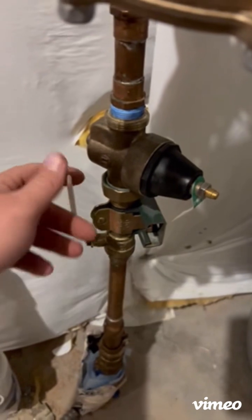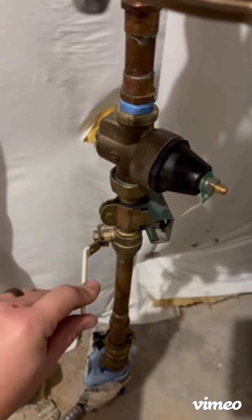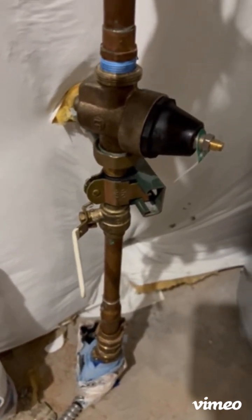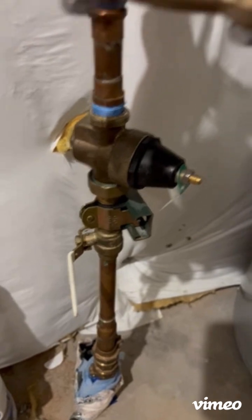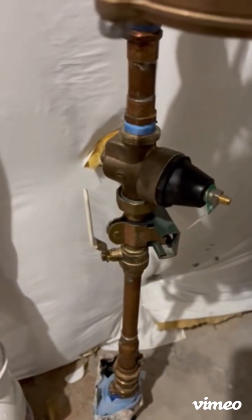This main valve parallel is open. When I pull this down and get the handle perpendicular to the line, now it's shut off. That is the first main valve.